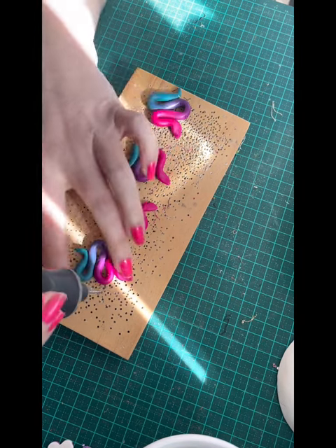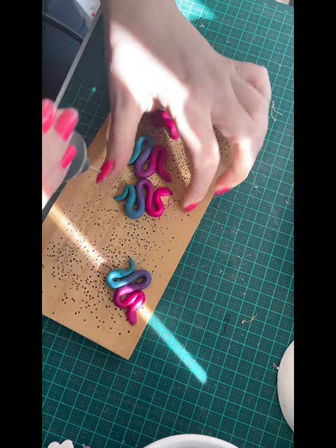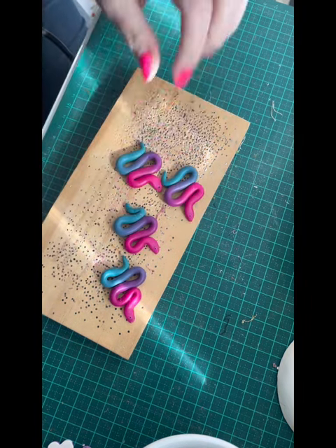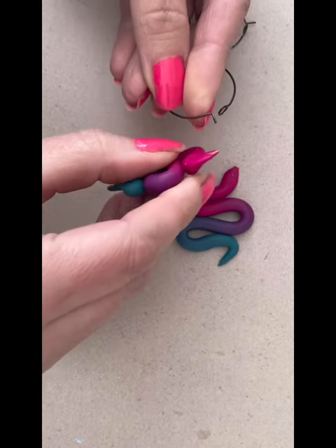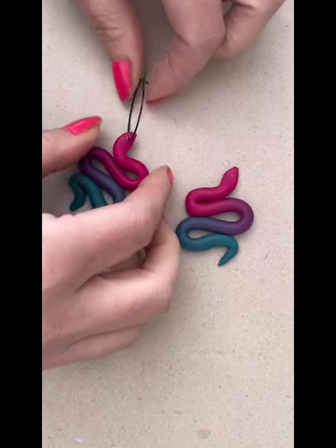Our little snakes are out of the oven and they are ready to be drilled. Because of this design we don't have to sand them, so that is one of the major benefits of doing this design. I'm going to use my Dremel drill with that attachment on there ready to drill the holes. Now they are all drilled, they are ready to be assembled into earrings, and I've chosen to use these hoops today. I like these hoops because they are simple and it really just makes the snakes the feature. For a lot of my other earrings I use different styles of toppers, but for the snakes I really do like just the hoops.